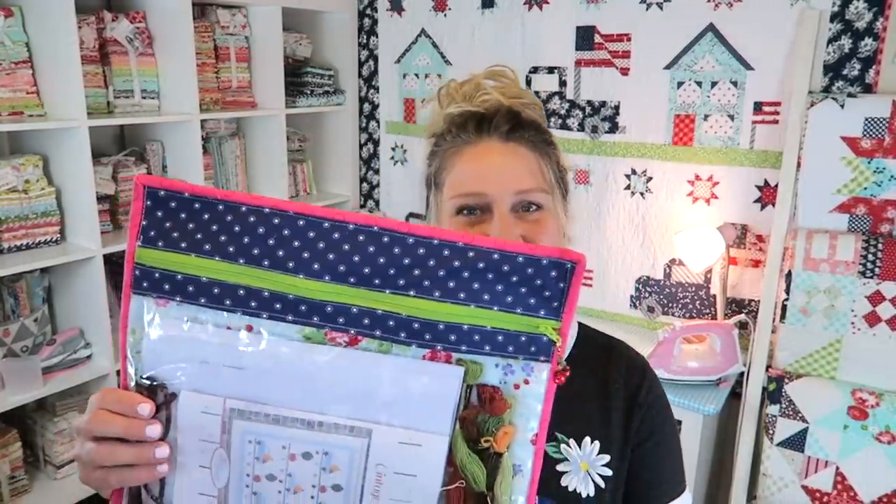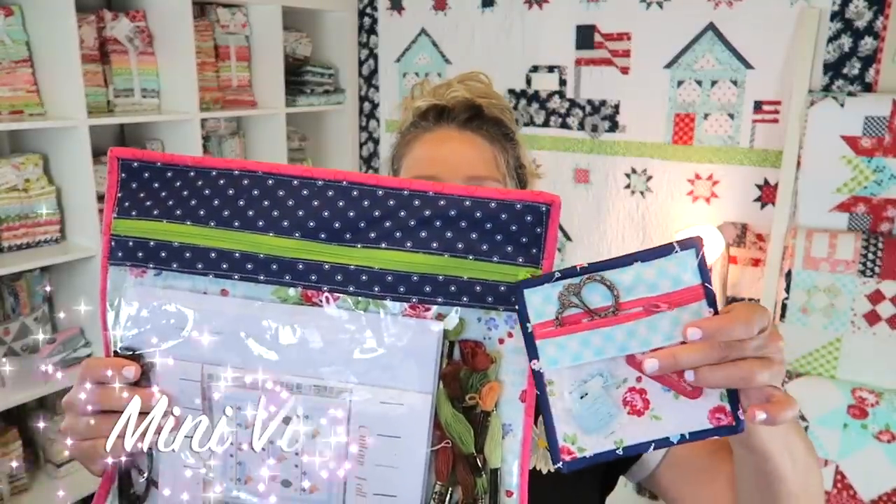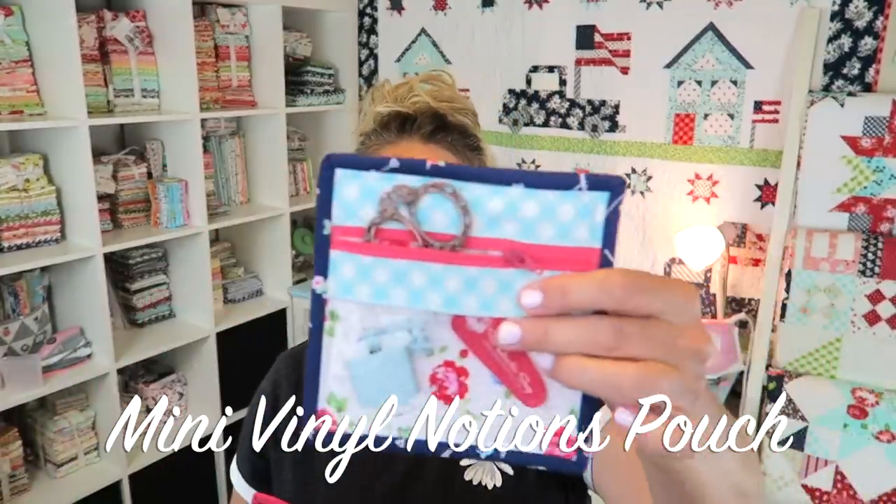Hi everyone and welcome back to my channel. My name is Erica and after making this really cute vinyl zipper pouch I had the idea to make a baby one to house all of my fun little supplies. This is perfect to stick just right inside the mama pouch so you can have two — one for your bigger supplies and one to keep all your tiny supplies ready. If you're interested in making this with me, let's get started.